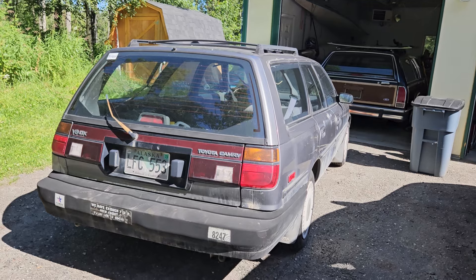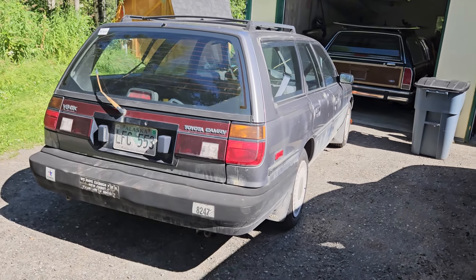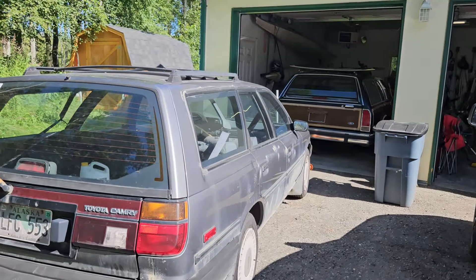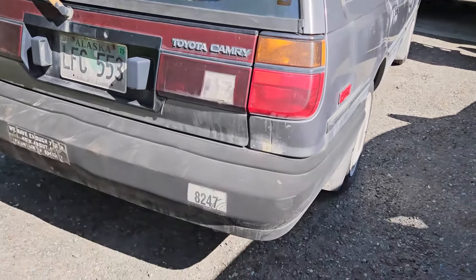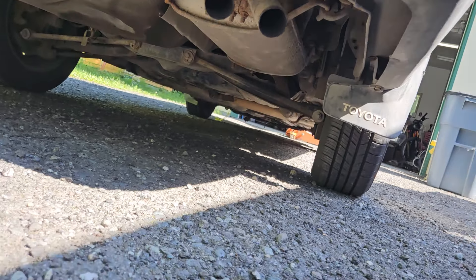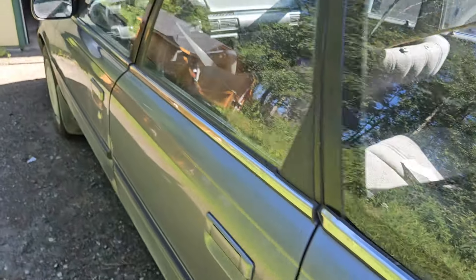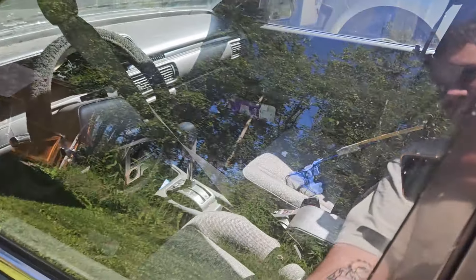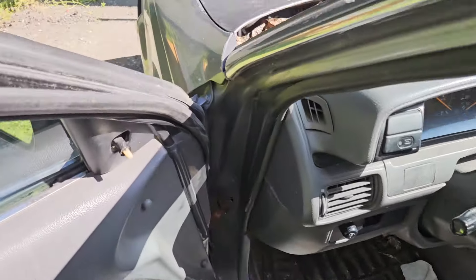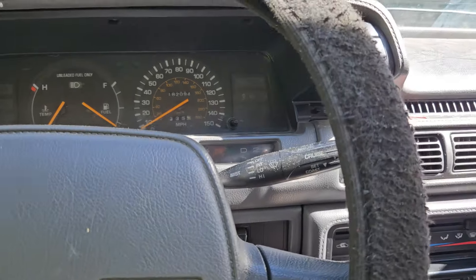I remember a time in the early 2000s when I was a kid — you'd see these just around, and they were old cars by that point. But they're very reliable, very comfortable cars. It has a dual exhaust look — actually it's single exhaust with dual tips. It has 182-something thousand miles, which for a Toyota — I mean, come on. This thing will go another 100,000 miles. 182 on the clock.